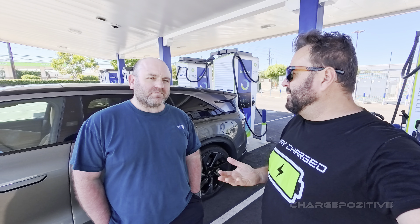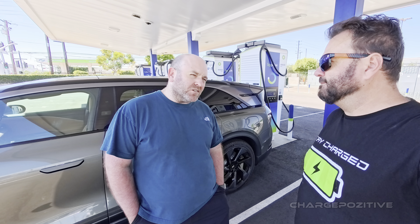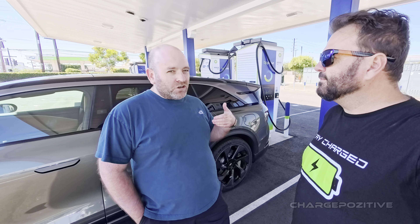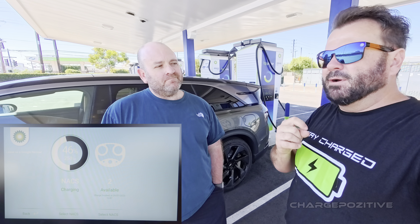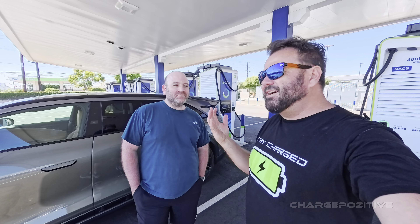Heath mentioned that Lucid seems to be going for a 10-minute charging model — within 10 minutes you can get around 200 to 220 miles, so it's designed more like a traditional gas car where you charge 10 minutes and move on. We'll check the footage from the other camera to see where it was at the 10-minute mark and give you that figure on screen.